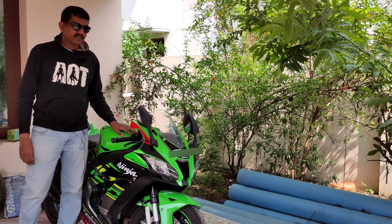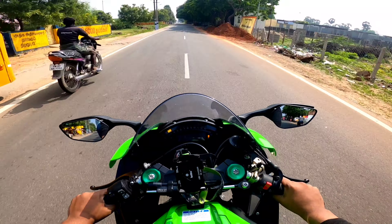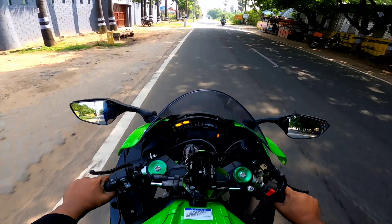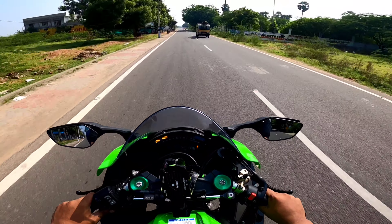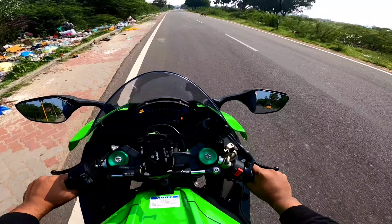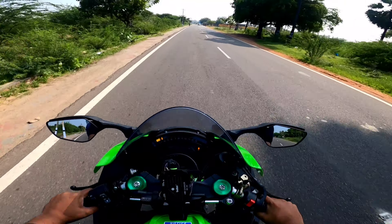Let us take my motorcycle out for a ride and see how it feels now. The motorcycle does feel a lot louder, and I think I like this sound more than the stock one with the catalytic converter.